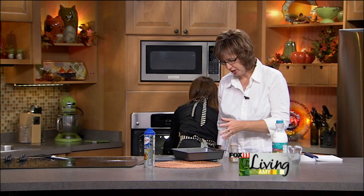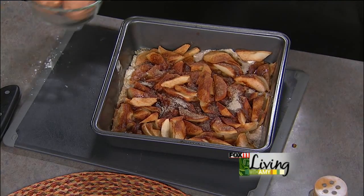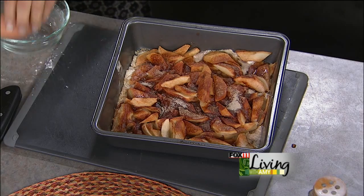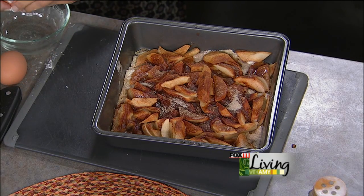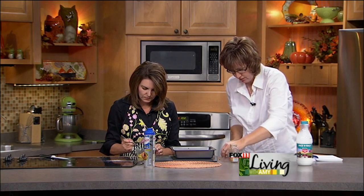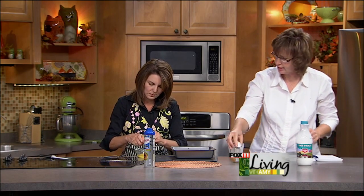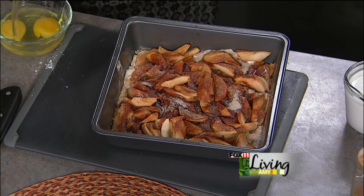Look at how beautiful it already looks — and it smells so good. Now for the custard on top: two beaten eggs and a cup of heavy cream. Using good quality milk and cream makes all the difference. There was a little shell in the egg — fishing it out — then just beat the eggs up. A little cinnamon will be sprinkled on top at the end too.